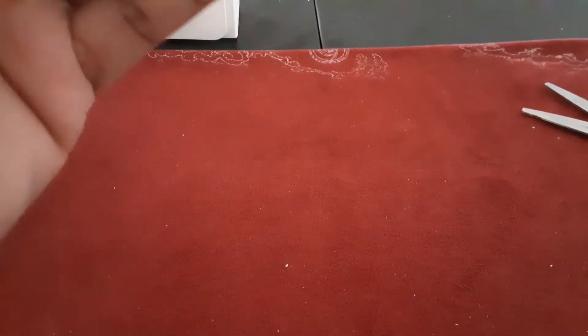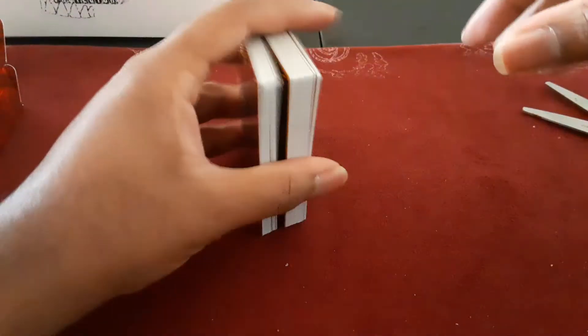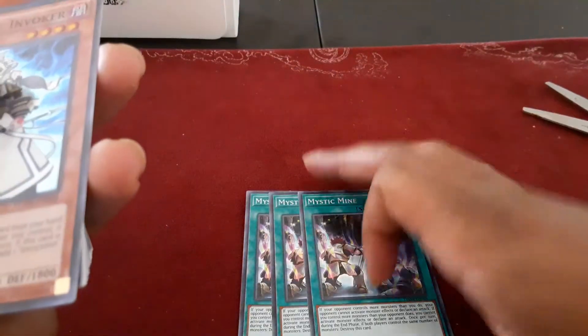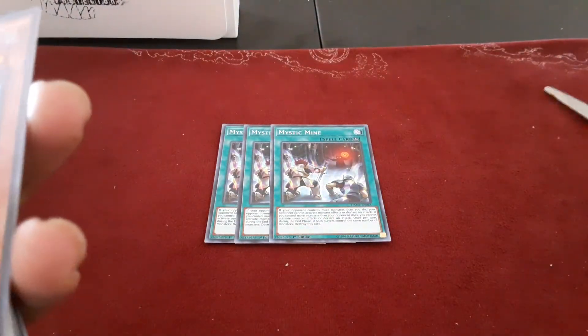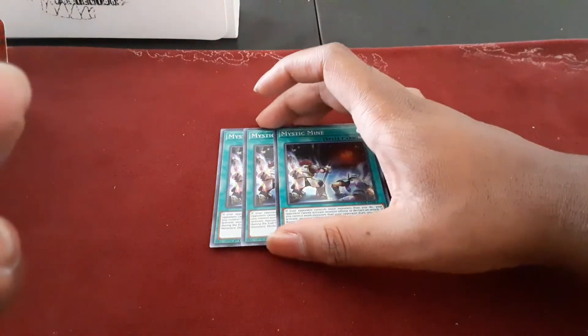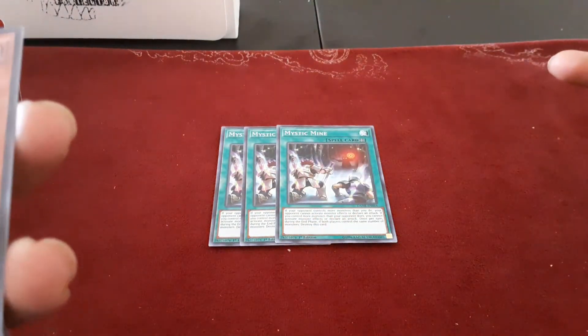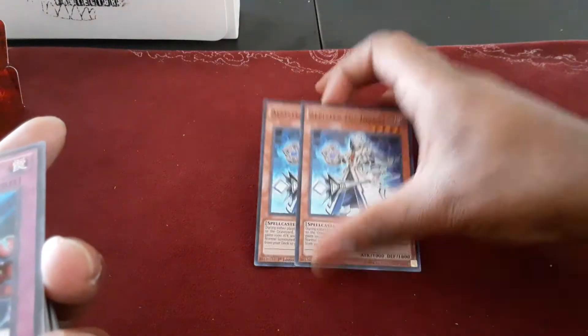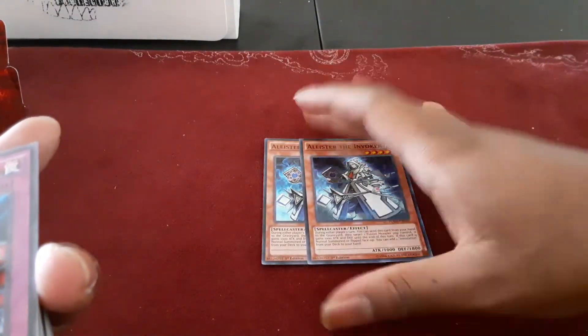And here is the nice stack full of cards! We got three copies of Mystic Mind, because I definitely needed these for a lot of the decks I've been playing. This is something I definitely needed for Skystriker, since the hit for Skystriker was very real. Then I got my last few copies of Alistar The Invoked, so I have a full set now.